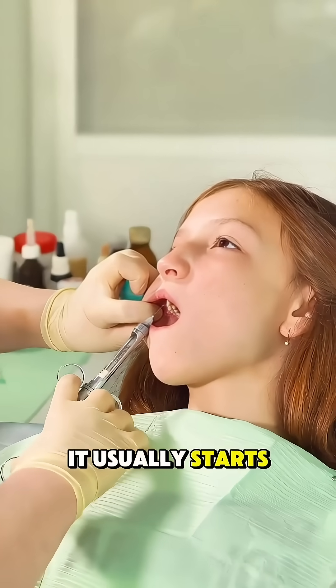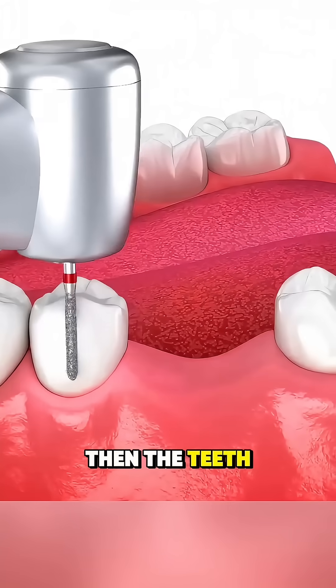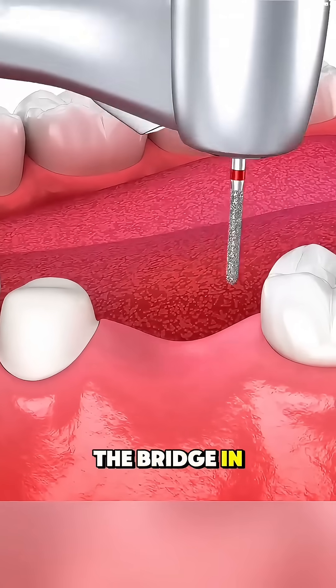It usually starts with the dentist numbing the area so you're completely comfortable. Then, the teeth next to the gap, called abutment teeth, are gently shaped to make space for the crowns that will hold the bridge in place.